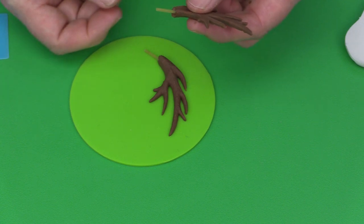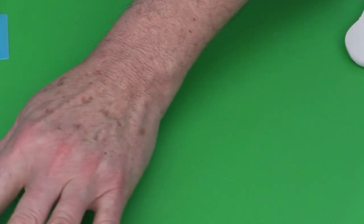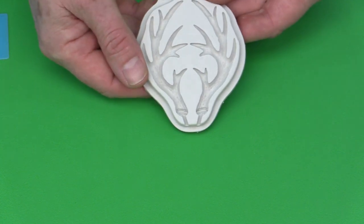These are half relief antlers — you don't have to make three-dimensional ones. Once you get used to the technique, it's a pretty quick way to make a pair of antlers in the mold. Once the antlers are made, we move on to the other elements needed, which include the ears.